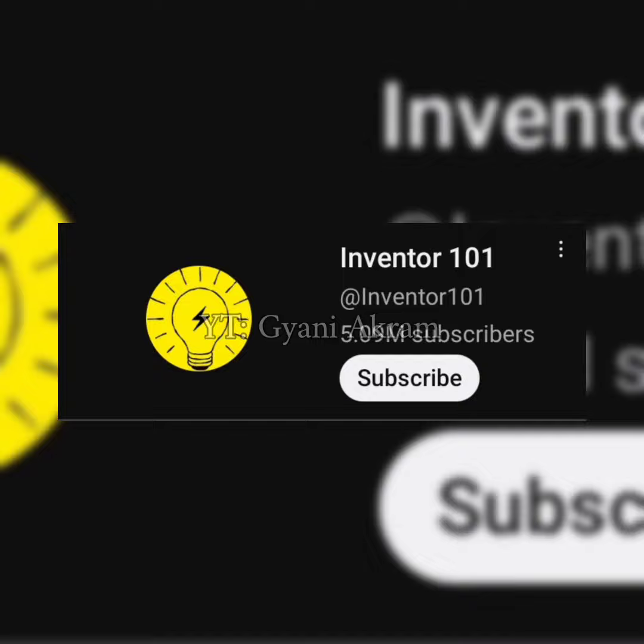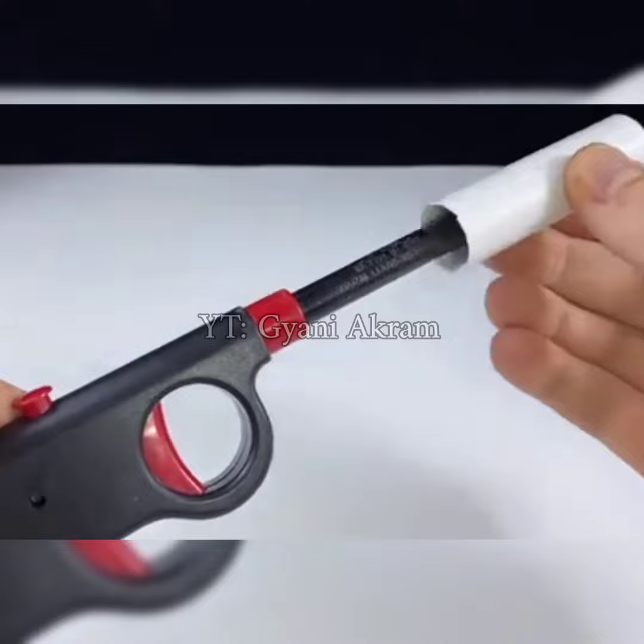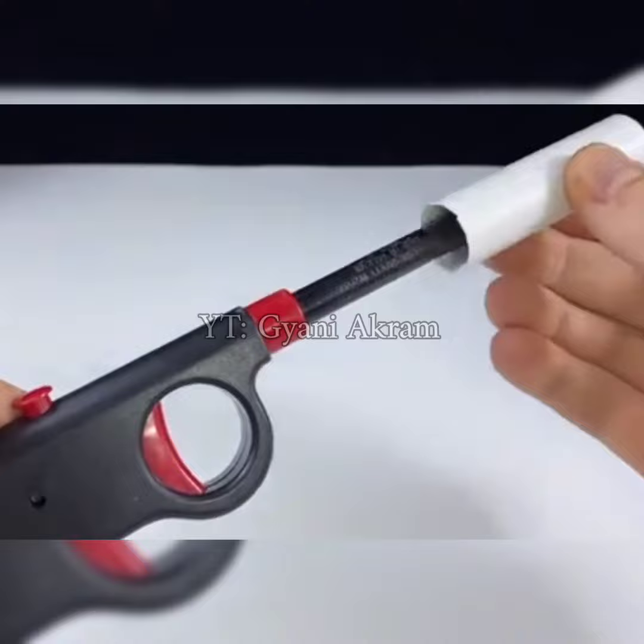First of all, you have to attach the PVC pipe to a fire gun like this with the help of tape solution. Then you have to put a little deodorant spray in a plastic bottle and your gun is ready.